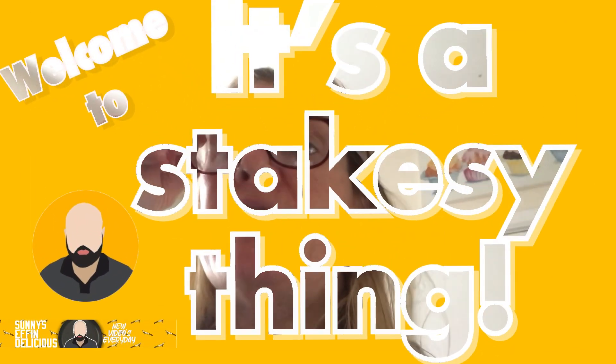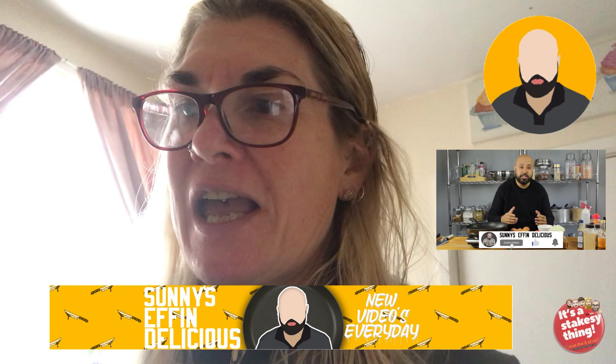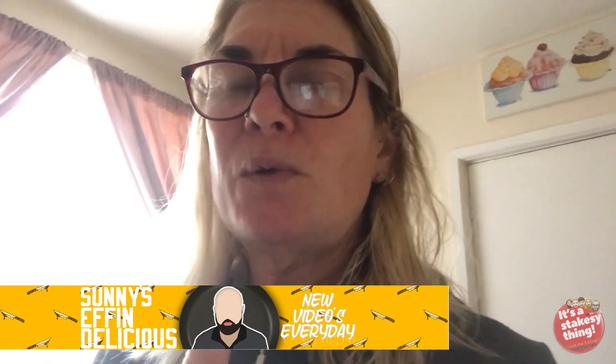Good morning everybody. I put my glasses on so I can see what I'm doing. Paul's been watching Sonny's Effin' Delicious channel. I'm Sonny and this is Sonny's Effin' Delicious. His recipes do look great, so well done Sonny. I subscribed to your channel last night and one of your latest ones we watched was spicy eggs. Today I'm going to be making Indian scrambled eggs, or egg de pudgie — my attempt to make it for Paul this morning.